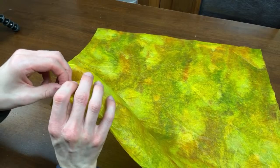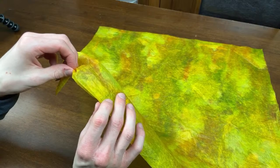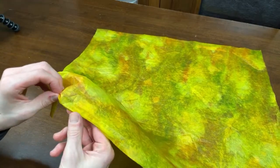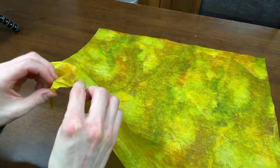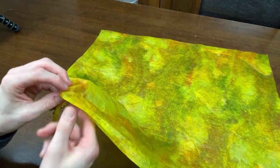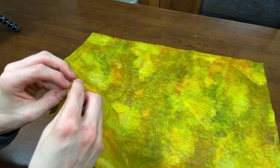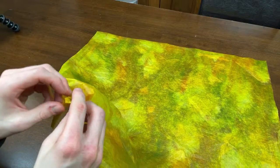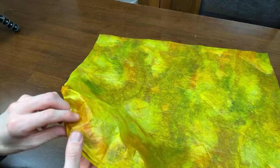Welcome everyone, thanks for joining. This one helped me a lot — I'm trying to fold the legacy dragon. Oh, so are you folding this one as well? It's the same one! If it helps then great. It's not going to be a tutorial this stream; I'm not going to collapse the full thing. I'm just starting off to see how it goes.